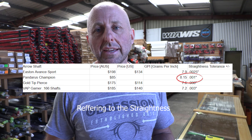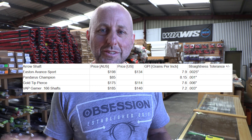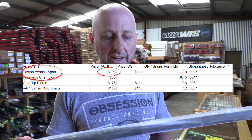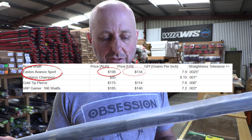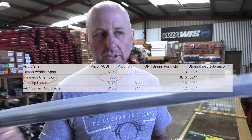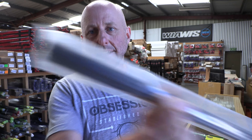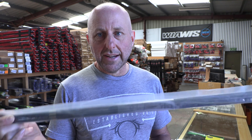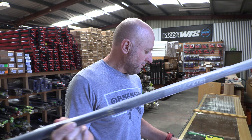The Advance comes in two models: 0.025 and 0.005. The 0.025 is $200 Australian — $134 American. The Champion is $85. It doesn't come with inserts or points like the Advance either. So the Champion is less than half the price — $85 versus $200 basically.